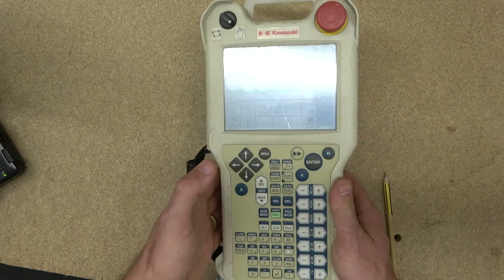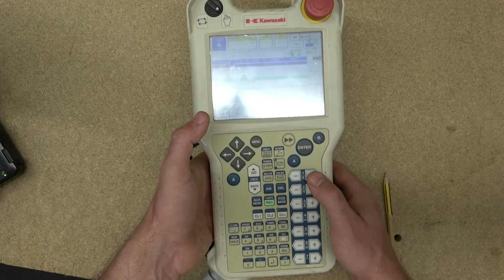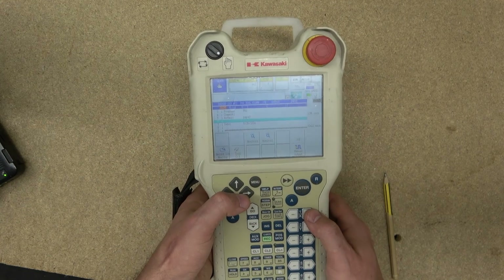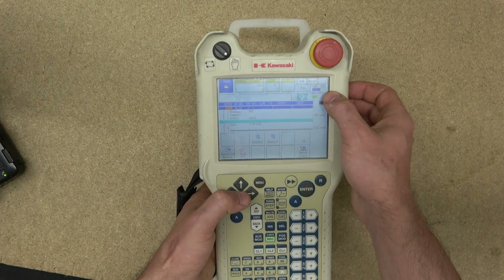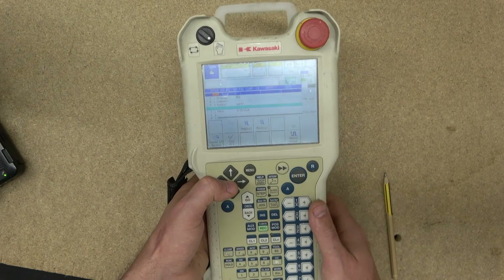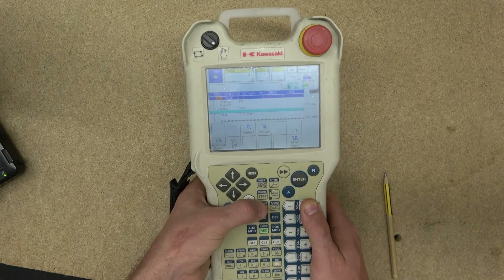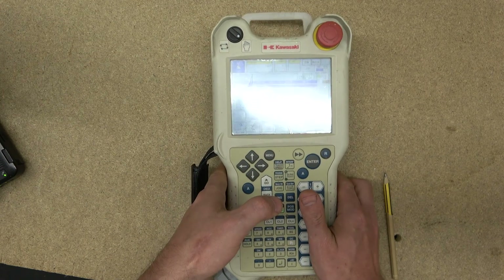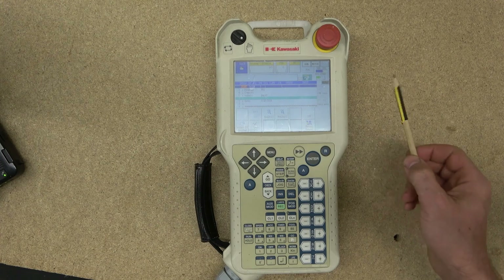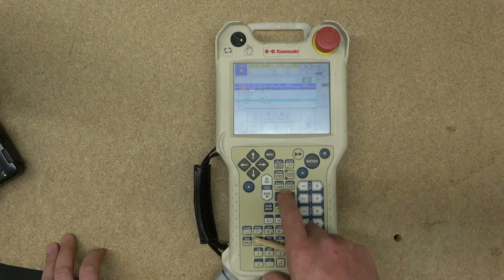To explain that briefly: hold the dead man button to move. If you need fine tuning — say manual speed is only at two, which is fairly slow — you can click the dead man switch, go to the position you want, then activate Jog to get there quickly. It's a very useful button for maneuvering around and then fine-tuning position.